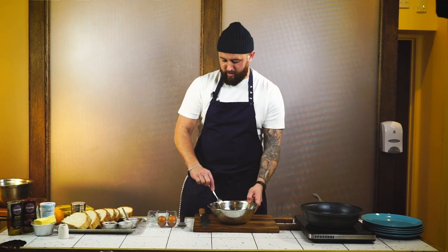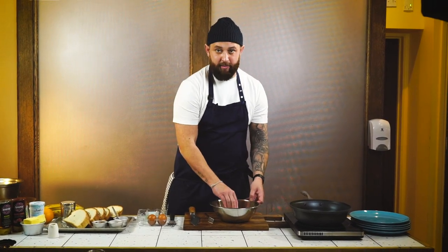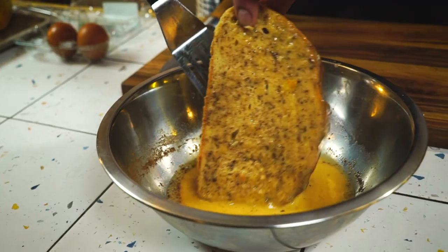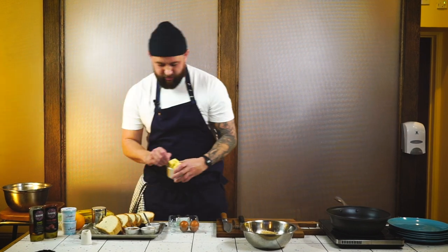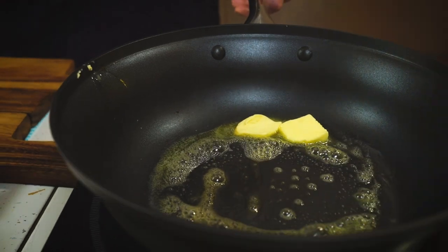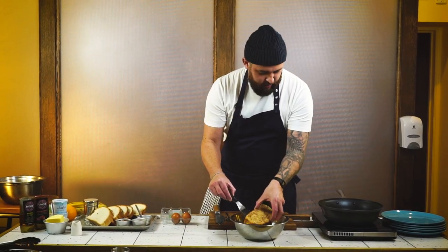Once that's been mixed well, get a slice of bread and soak it in there for about a minute on each side — flip the bread over so it can soak on the other side. Whilst the bread is soaking in the egg mix, turn the pan on to a medium heat and add two teaspoons of butter, letting it melt slowly all around the pan. Once the butter is melted, carefully put the soaked bread into the pan.